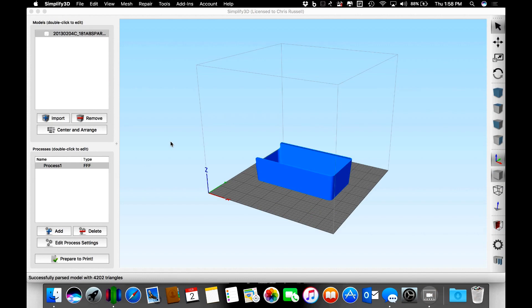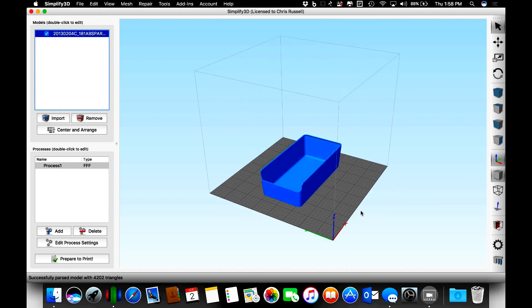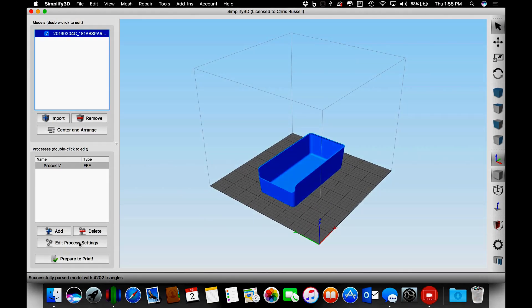I'll walk you through the way that I sliced it up and we'll come back and show you the final printed model when we get done, in a couple different variations of it. I've already dropped the model into Simplify3D — I'll just loop that around so you can see it a little bit. Let me show you my slicer settings here.